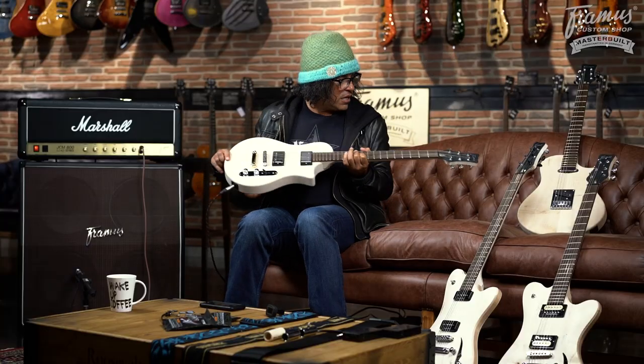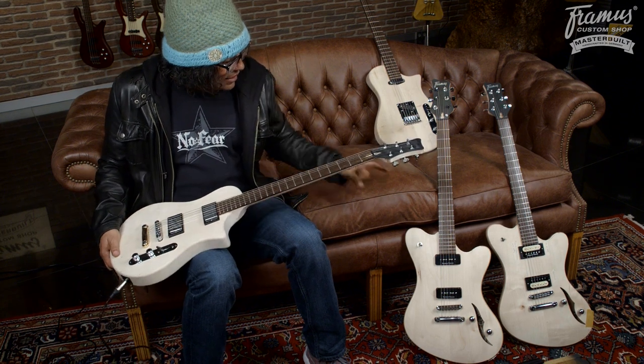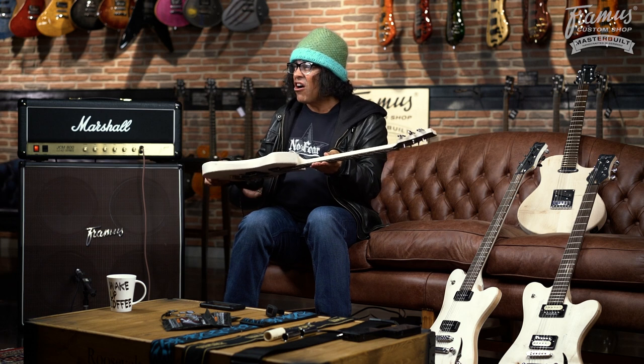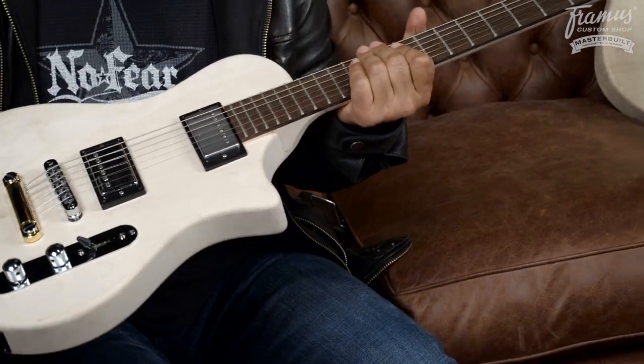So these are two models that you're gonna see at the NAMM Show 2017 at the Framus Warwick booth. This one doesn't have a name yet — we're calling it the Plank for now — and these ones are called the Hollywood, semi-hollow. They're not gonna look like these naked pieces of chunks of wood when you see them at NAMM or in a catalog. But these are how they start. So now you know how we do it here at Framus — right down to the nitty-gritty. See you soon.